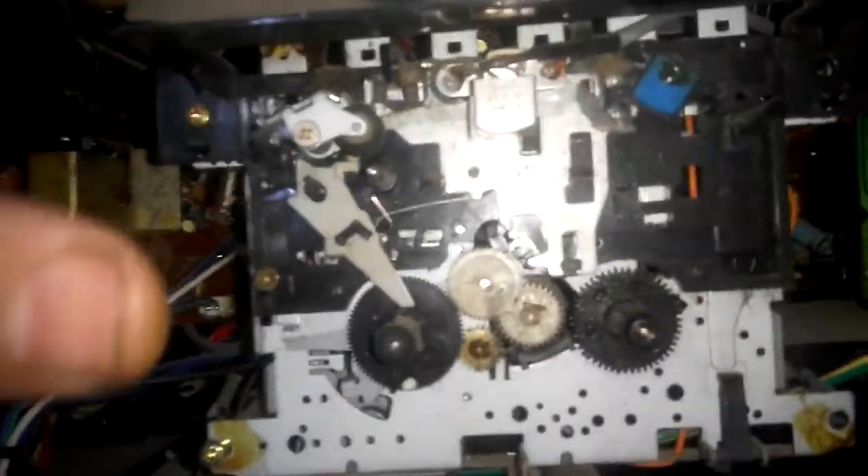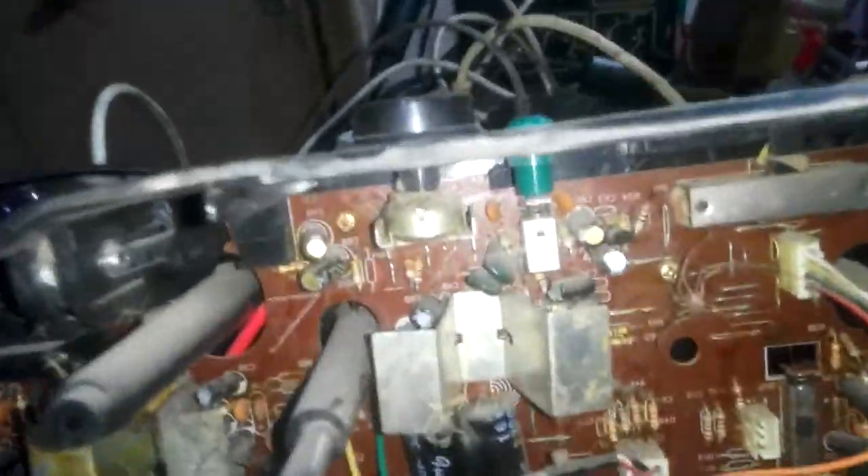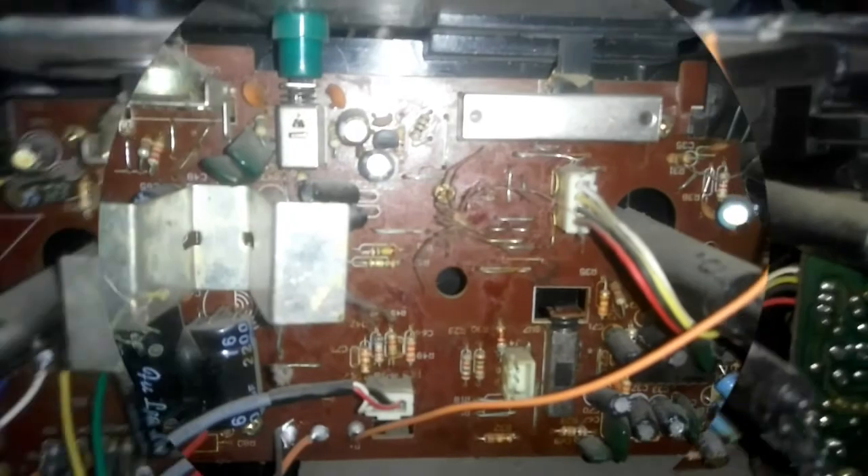Okay, let's explore it. It seems to me that it has never been opened before. I'll remove the speakers and the cassette deck so that I can have some room to work. The first thing we always do is to inject the switches with kerosene and the volume control with WD-40.